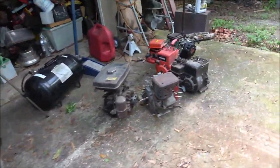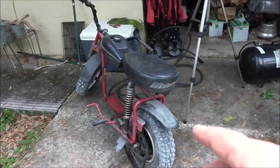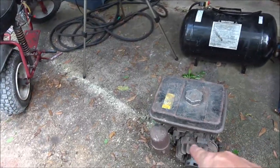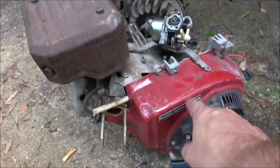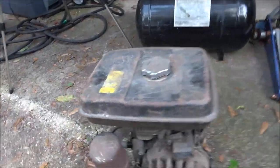We'll make a couple of videos getting this cleaned up, running, and ready to sell with that engine. I'd really like to put the Robin on it, but I don't know where I'd get the tins — the shrouds — because if you run it without those it'll run hot. None of them are seized up, so that's good.